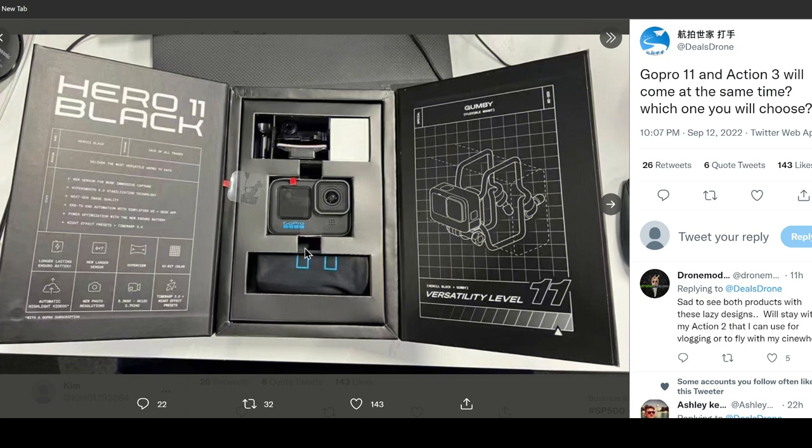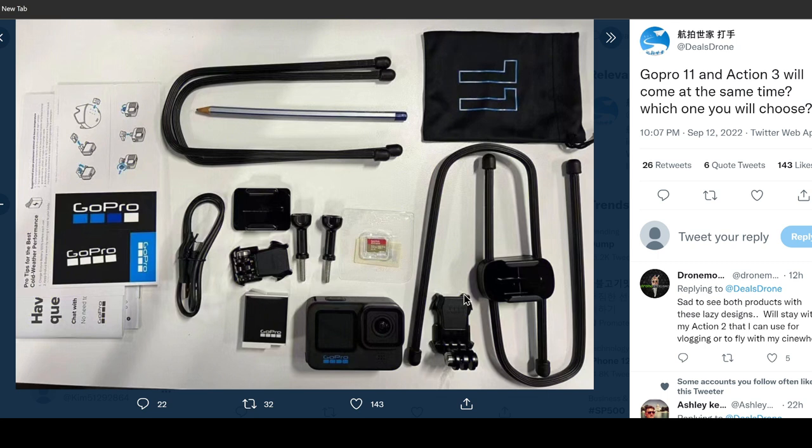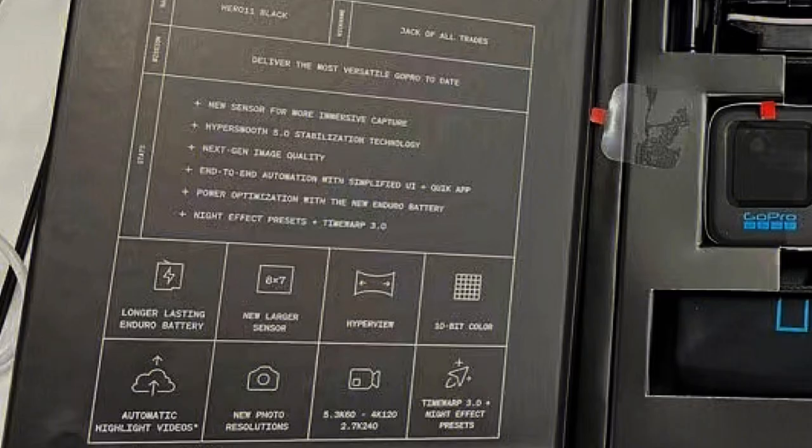The final info I want to share is the full box. We have the full view of what you get if you pay for Hero 11 Black. This is the box — nothing too fancy — and inside it even includes an SD card. The box clearly states: new sensor for more immersive capture, HyperSmooth 5.0 stabilization technology, next-gen image quality, end-to-end automation in the Quick app, power optimization with the new battery, night effect presets, and Time Warp 3.0. The new larger sensor will be able to capture 27 megapixel photos.